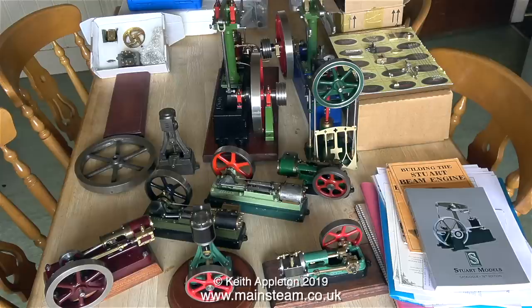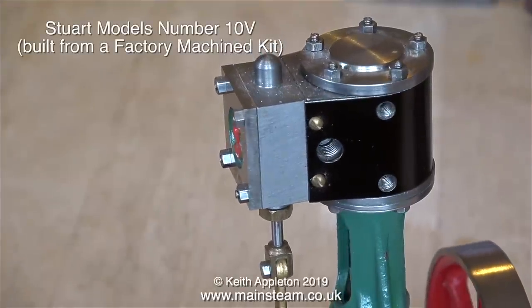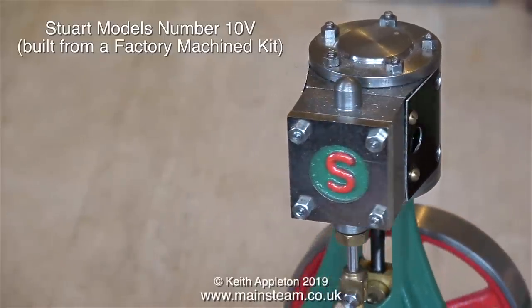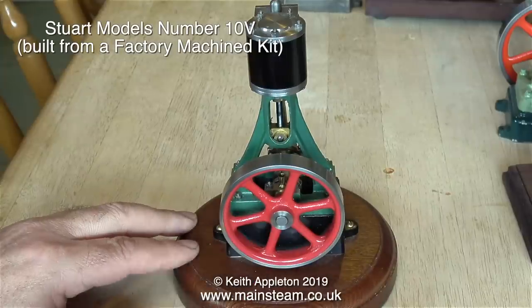Some of the steam engines on this table are actually factory-machined models, available as a kit of parts where all you have to do is basically bolt them together. Then you can tell people 'look at what I've built' — and no one can argue with it. You have built it; you may not have machined it, but you have built it. Buying a pre-machined kit is probably a good idea for some people and is a good introduction to the hobby. Here's a good example: this is a Stuart Models Number 10V, a very popular engine you see for sale all the time on eBay.